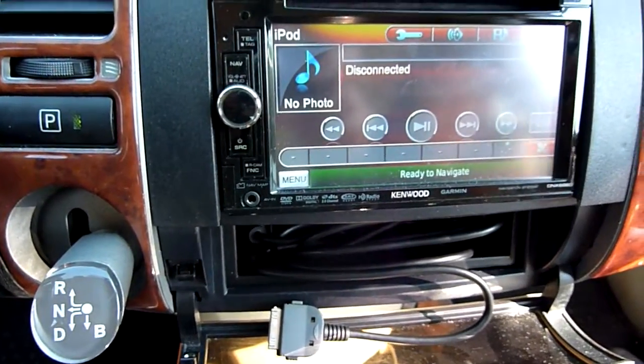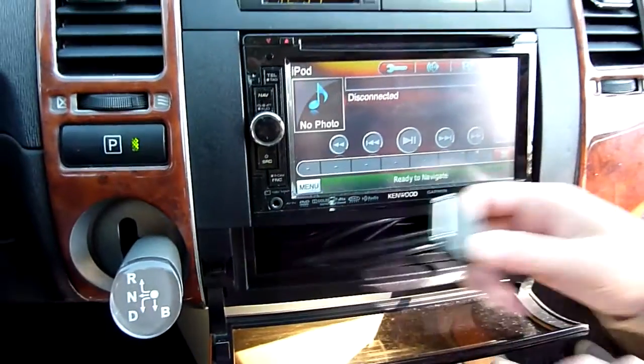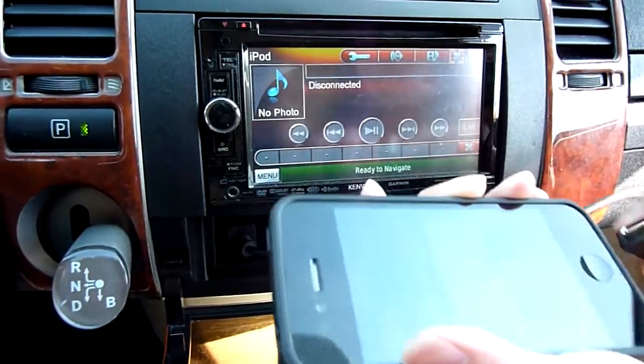So the iPod cable is down there. Hook it up. Push it all the way in so you click it. I think it's the other way — flip it.